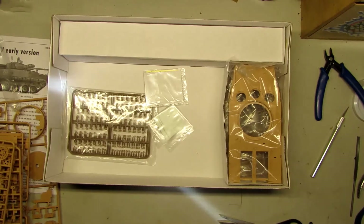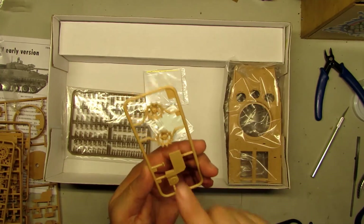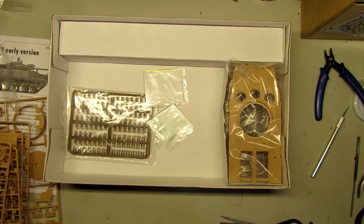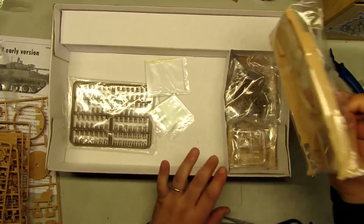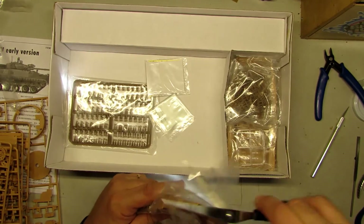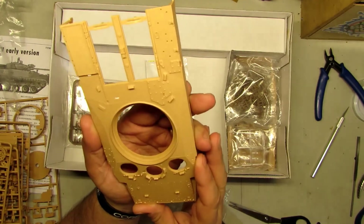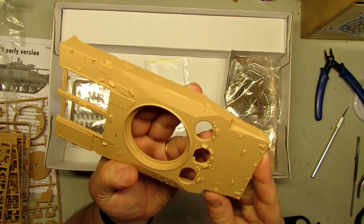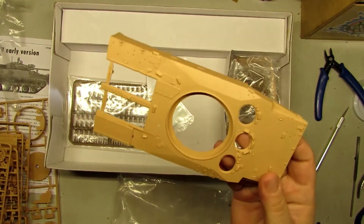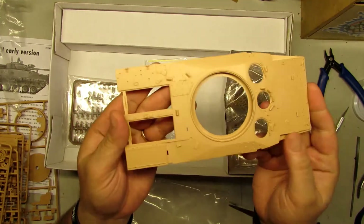Let's get this — this is the other sprocket wheel. Here, more parts. I think this is from the top. We got the upper hull, and as you can see it's very, very good. The level of details is awesome, and for these little holes you're going to have so many things to put here — it's going to make this model look very, very nice.